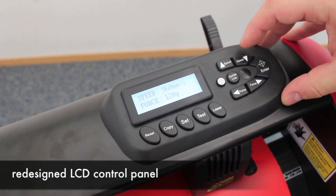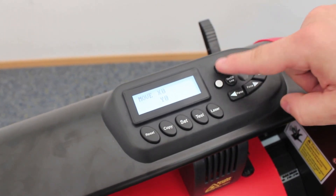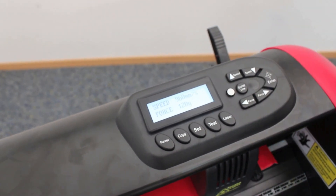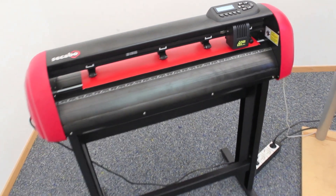In order to set the origin point of the vinyl, the machine can be set into offline mode, and then with the arrow keys the vinyl can be adjusted to the desired position. By just pressing the enter button, the vinyl is confirmed to be at that origin point.